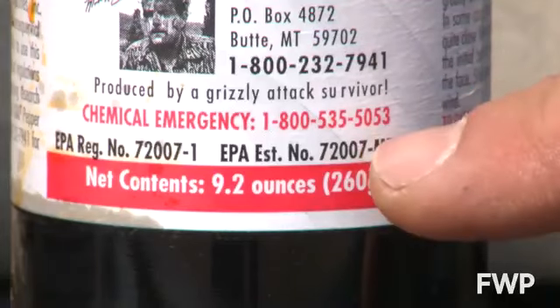Bear spray is different from pepper spray. Although they share the same active ingredient, when you're purchasing bear spray, make sure you look for that wording on the label and that it's an EPA certified product.